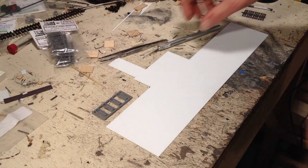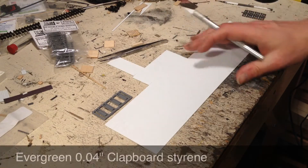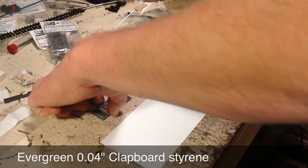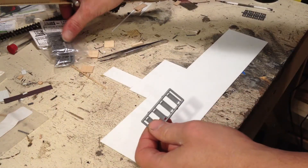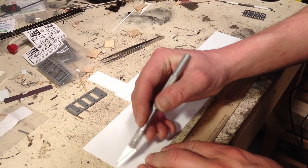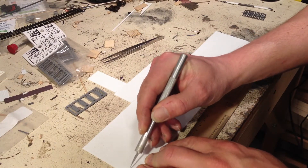We're going to be using some Evergreen clapboard styrene — it's very easy to use. I've also got some doors and windows from Titchy and Grantline, and we'll be using those to measure everything off.